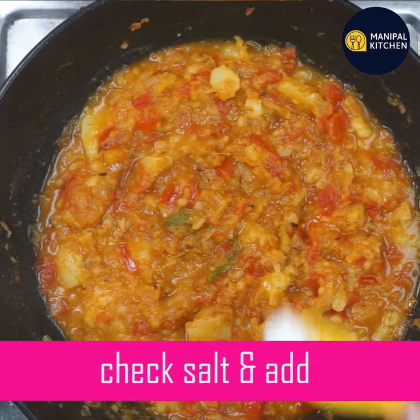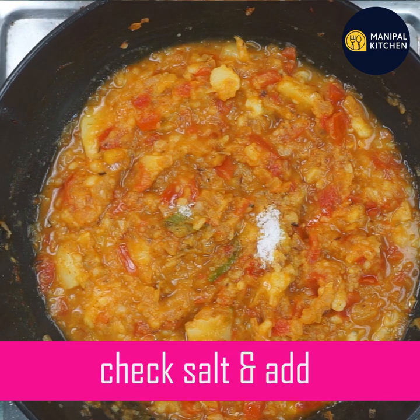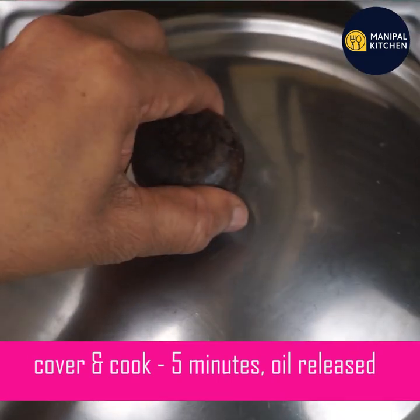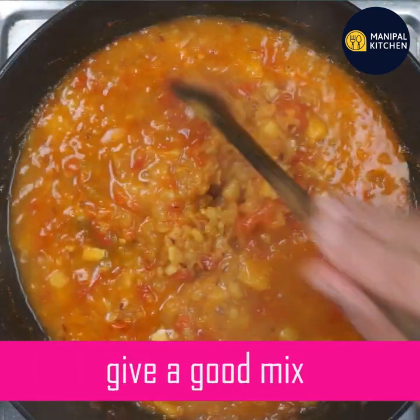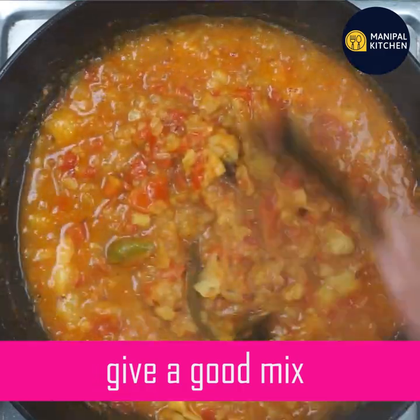You will cook it for about 60 minutes. Let's cook it a little bit. When the salt is reduced, I will cook it for 5 more minutes. If I boil it, the oil will release on the sides. This will make it a very tasty dish.